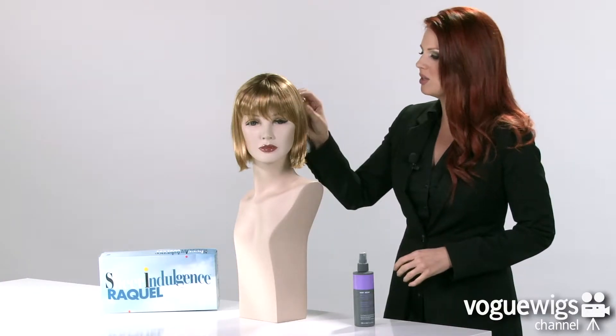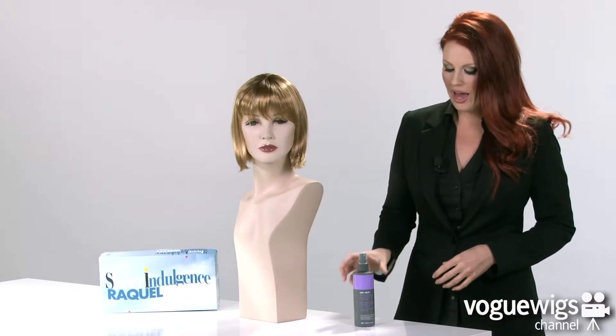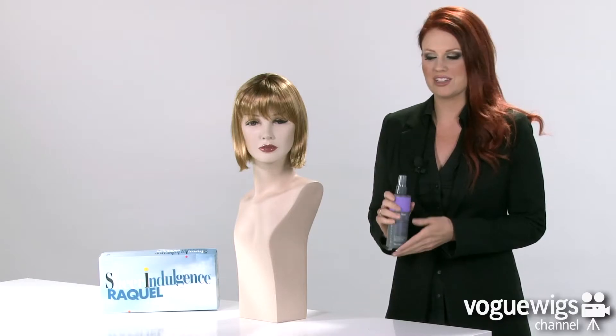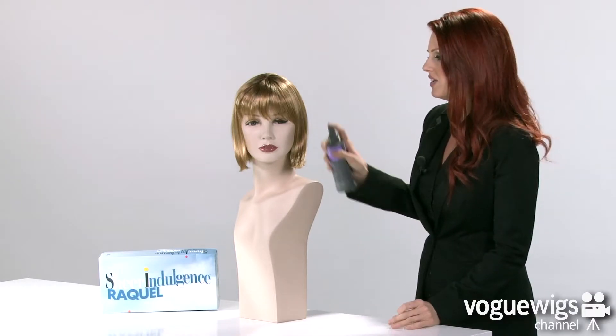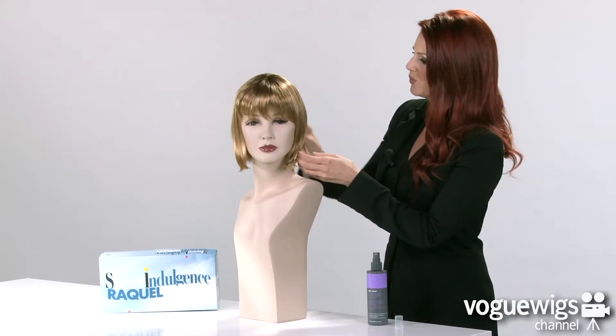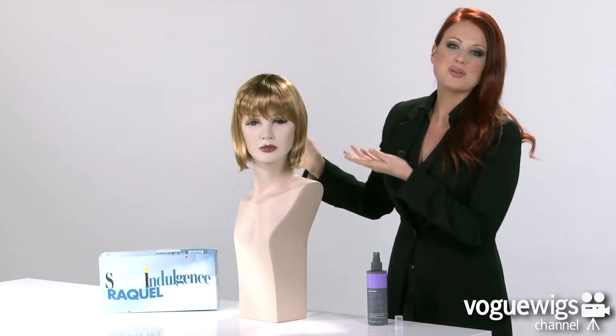To keep this looking beautiful all day long, I recommend using Hair You Wear's All Day Leave-In Conditioner and Detangler. All you have to do is just give it a couple of spritz and run your fingers through it, and it will keep those fibers looking beautiful all day long.